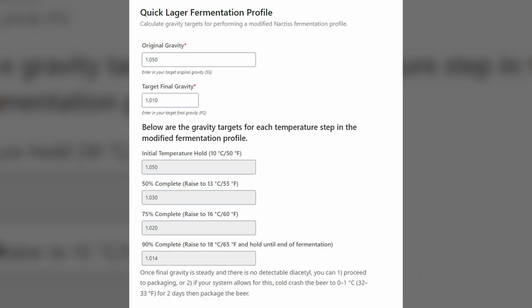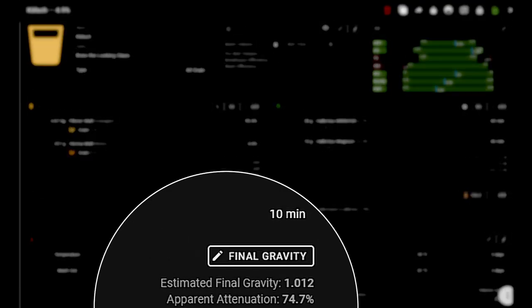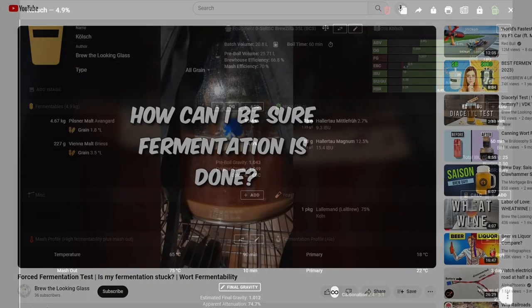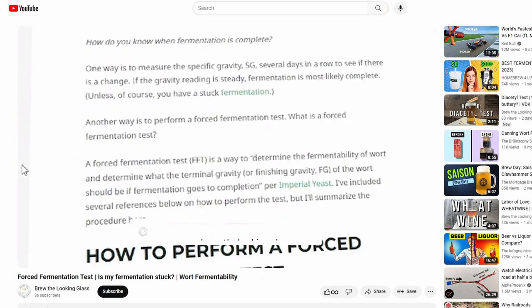For the calculator to work, we need two values: the starting gravity and the final gravity. But how do we know what the final gravity will be? One way is to use the value given by the recipe or the brewing software, like Brewfather, or the sure way is to perform a forced fermentation test. To learn more, hit the link in the description and in the cards above.